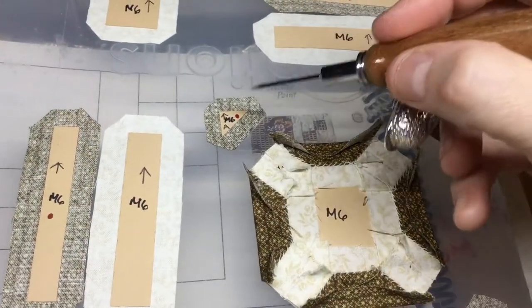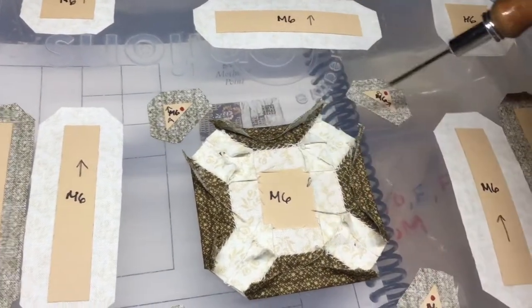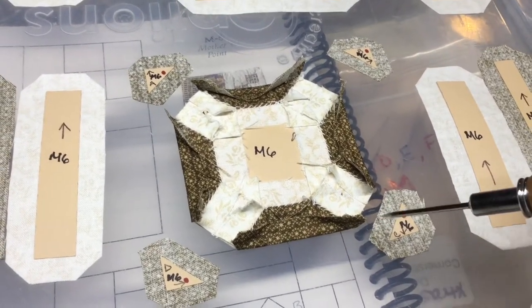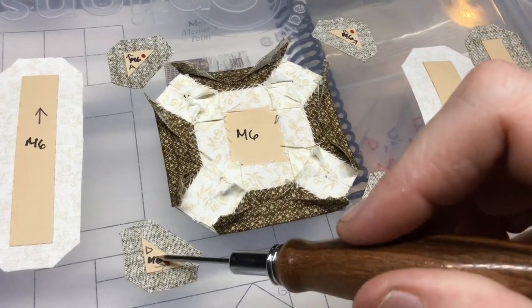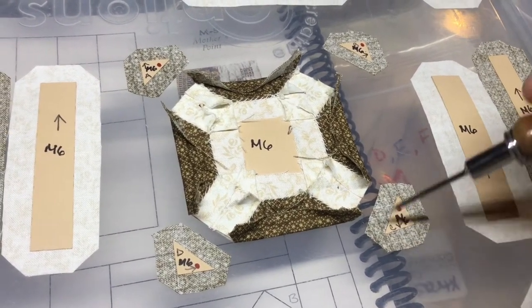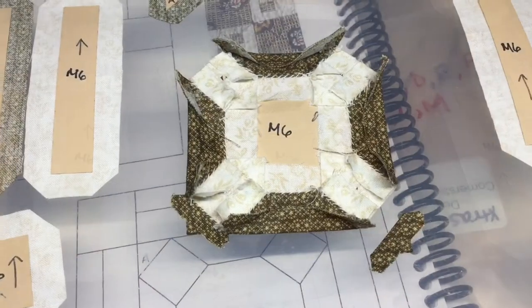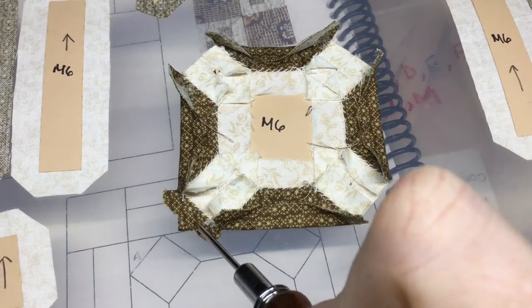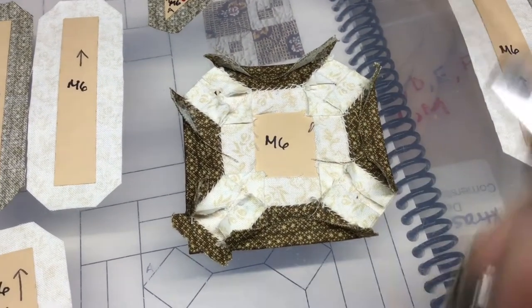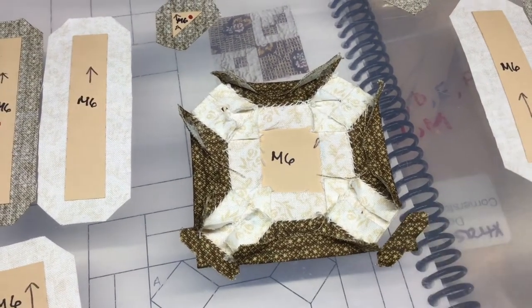Now the next thing is these little triangles. I'm going to baste and attach one at a time to make sure I keep them in order and in the right location because of the directional fabric. I'll baste these sides first and then baste so that my tags point away from the center. I've attached this corner and basted my next one — that's what they should look like. I'll get to attaching the remaining three.